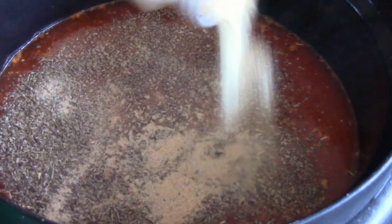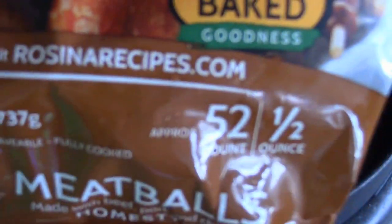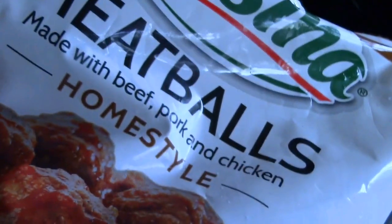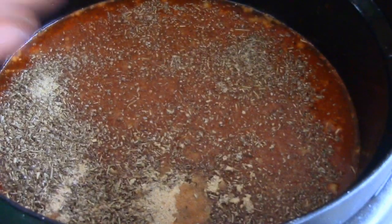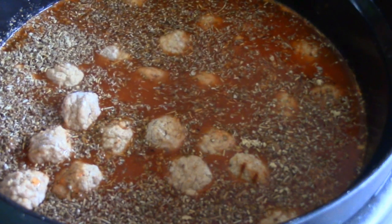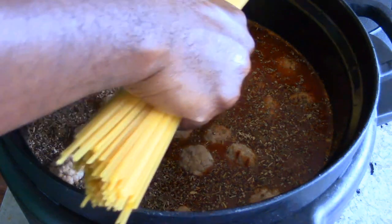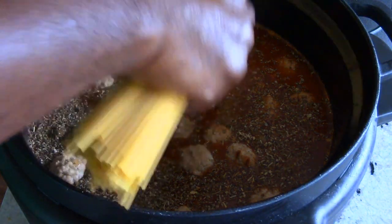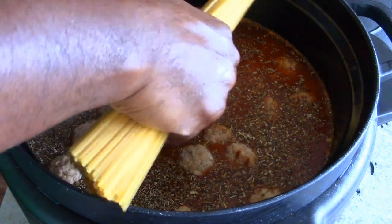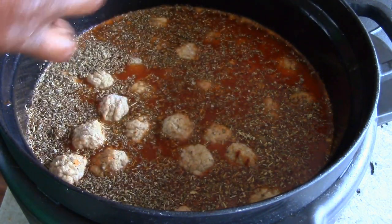I'm gonna dump in my meatballs — 52 in here. I would say you need at least 40 meatballs if they're small like these. I'm gonna break the spaghetti in half. Out of curiosity, could I just put it in long? Let me see — yeah, I would be able to put these in the long way, but I'm still gonna break it in half because I don't like my spaghetti long.